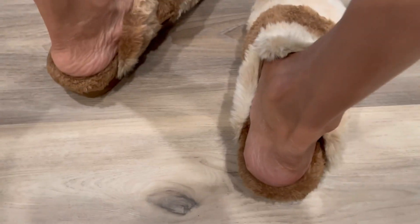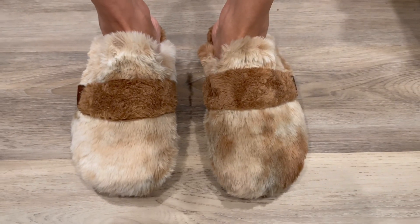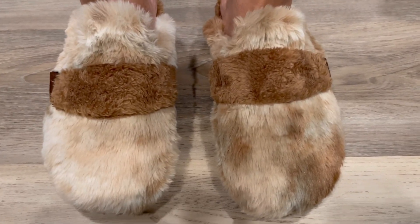This looks really nice on the feet as well, and it's comfortable while wearing and walking. A very nice set of women's slippers.